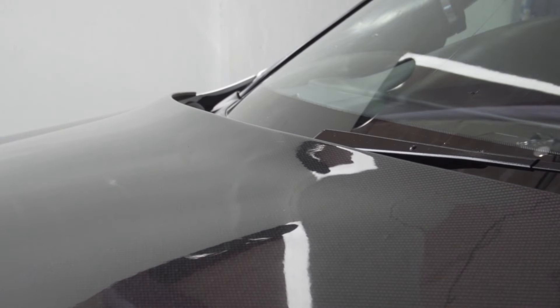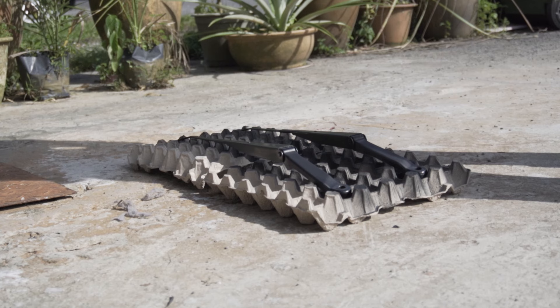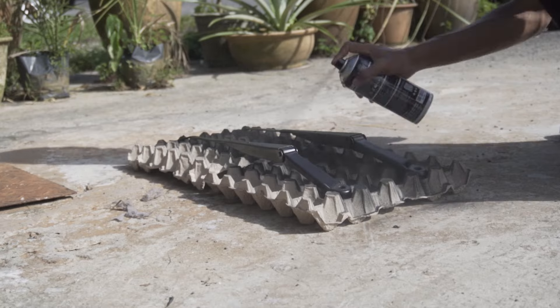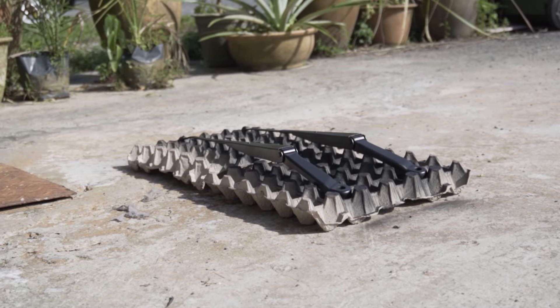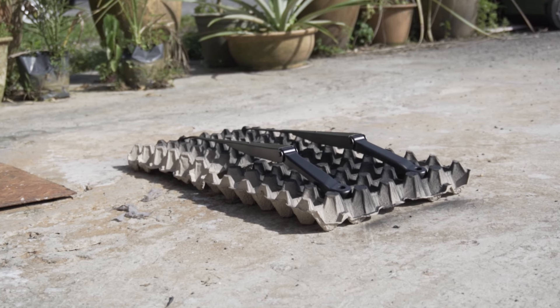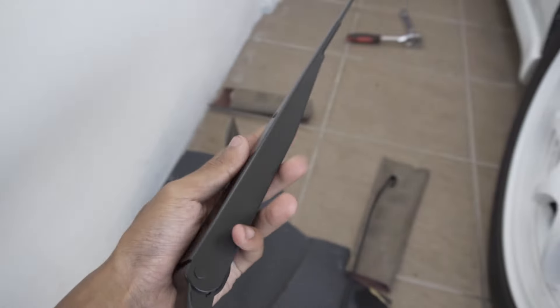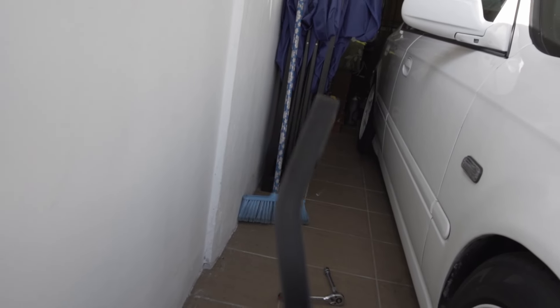Then we wait for the first coat to dry a bit and apply the second coat. I'll probably wait just 5 minutes because the sun is stupidly hot — I'm actually burning up. The wiper arms are done. They look incredible — flat black, looks so much cleaner. I love it.